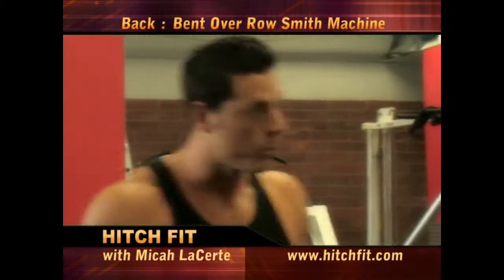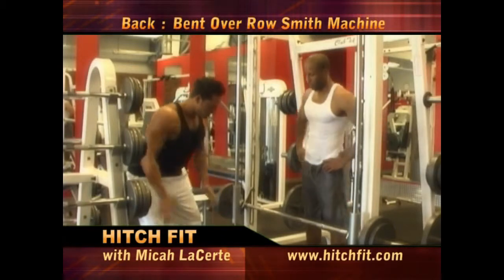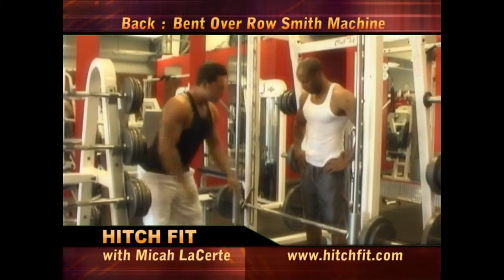Your next exercise is a bent-over row on a Smith machine, a straight bar. What I want you to do — hands parallel — I want you to get in a squat position so all your weight is on your legs.